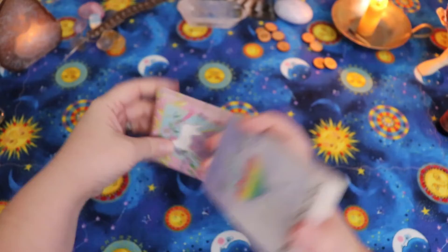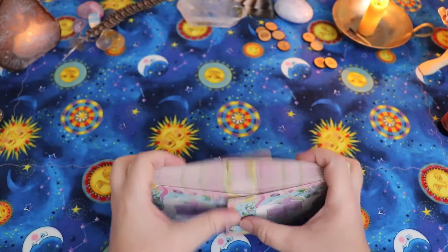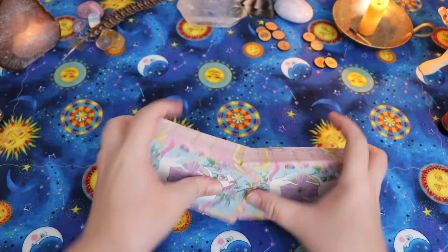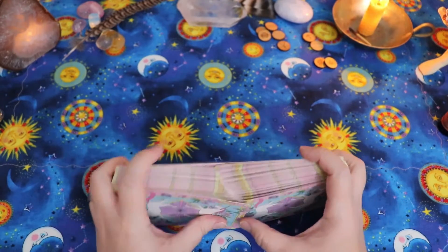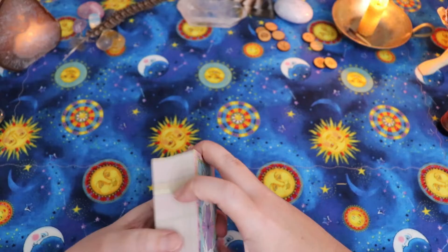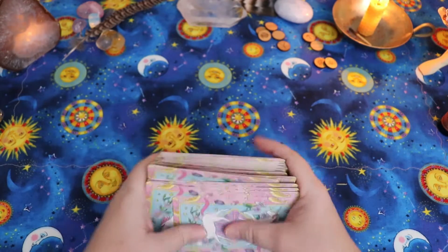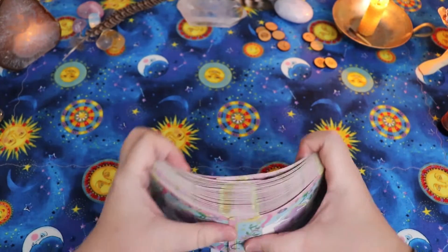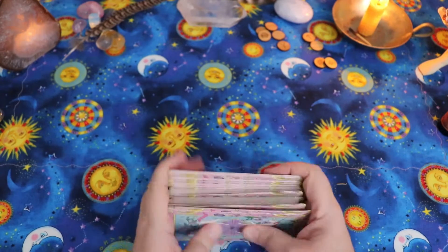Focusing on my year ahead for 2020, I'm going to be pulling one card for every month of the year. I'm also going to pull two other cards. I already have the energy of the year ahead — my actual yearly card selected numerologically is the Lovers, so that'll be my energy card. That means I'm going to pull two additional cards: one for the primary obstacle or stumbling block I may encounter in 2020, and the other card will be the blessing of 2020. I'm going to pull those first and put them at the top.